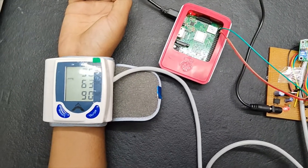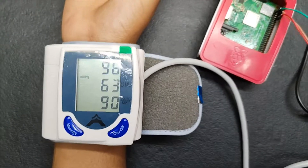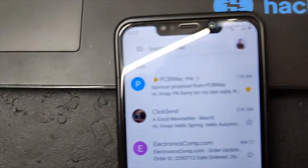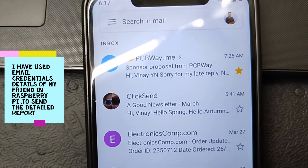Blood pressure data is being displayed on the sensor as well as on the console. So after a few minutes, the report will be sent to me.